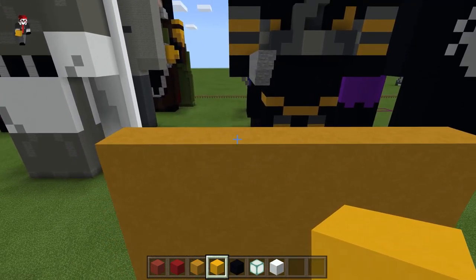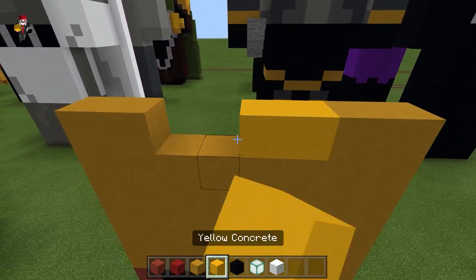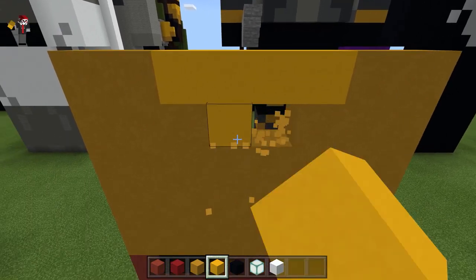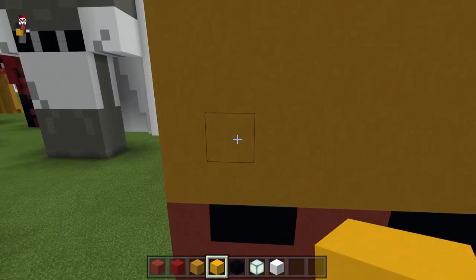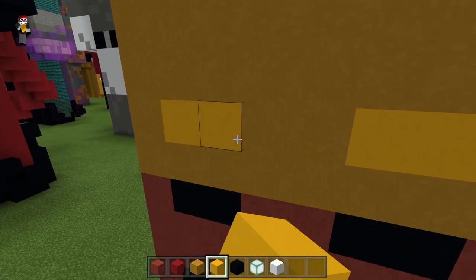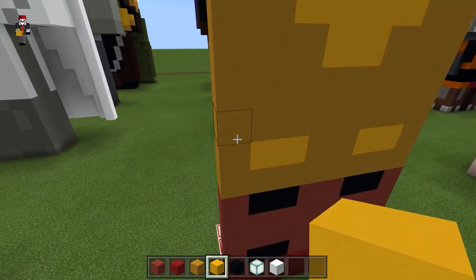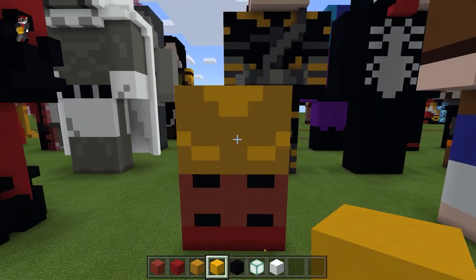We're going to take the yellow concrete, delete these four blocks — not that one — delete these four blocks at the top, fill them in. We're going to hit out the two right underneath the middle, and then go right above the black concrete and knock out two blocks. Then go up diagonally on either side — and that is the legs.